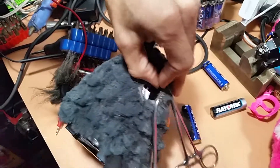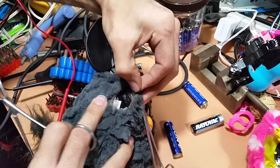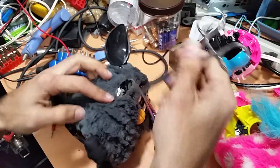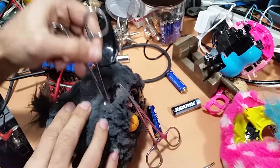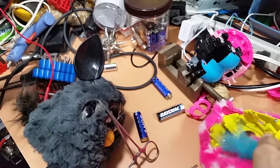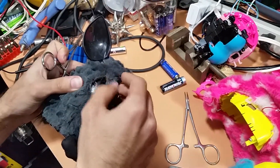There should be some kind of port, but there isn't. I'm thinking that there might actually be revisions between Furbies. There's just no cavity where that port should be on this yellow one. So now my Furby has a nice big gaping scar on the side of his head.